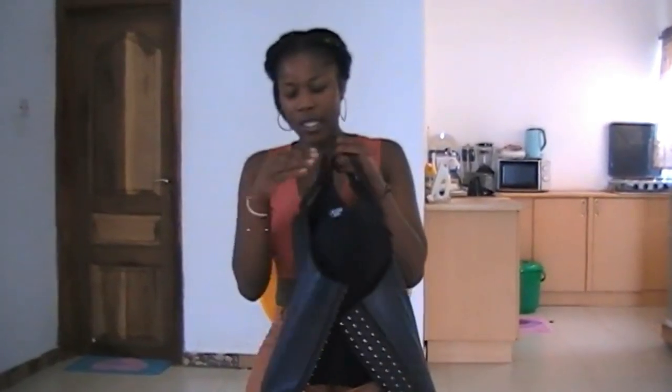The sleeve corset trainer has two purposes. The first use is for general use — all ladies can wear it because it helps with back massage. When you wear it and tighten it to your size, it helps massage your back. You can also use it to tuck in your tummy.